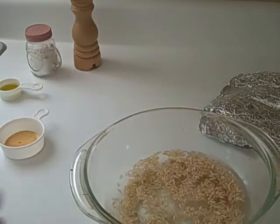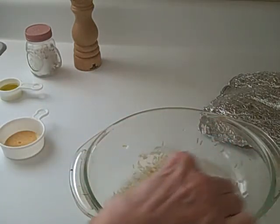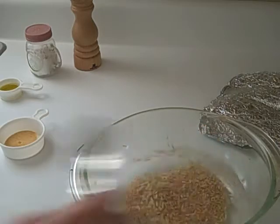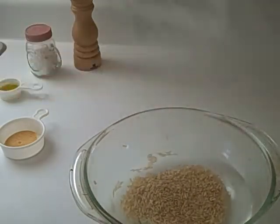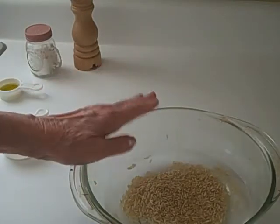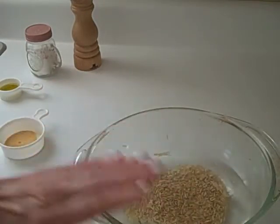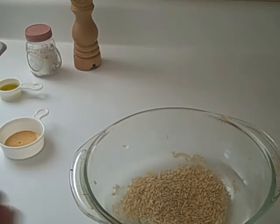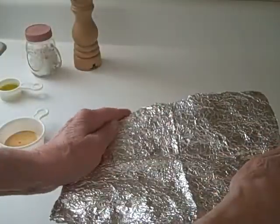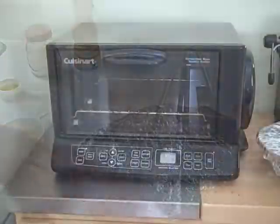I'm just going to stir it around. Then put the aluminum foil on the top — the lid that comes with baking dishes will not fit in a toaster oven, so aluminum foil works really well for making a nice tight lid. I save my aluminum foil and use it over and over again.